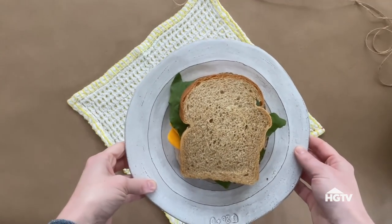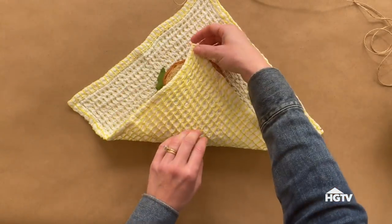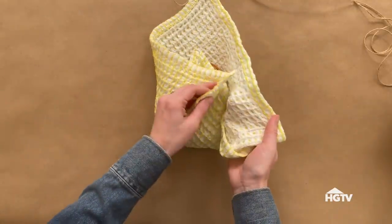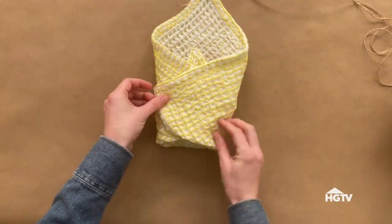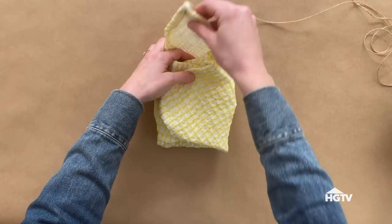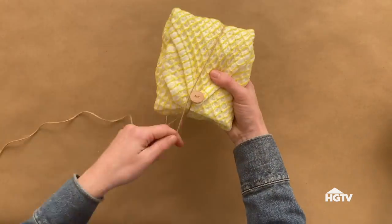All I need now is my sandwich. Place the sandwich in the middle of the dish cloth and fold each corner inward, alternating opposite sides. Leave the corner with the button for last. As I fold the corners inward, I'm also being sure to carefully tuck the cloth into the sandwich to make sure it's nice and protected.